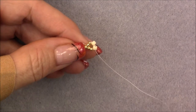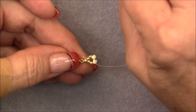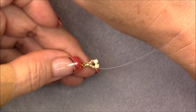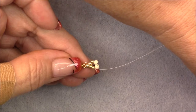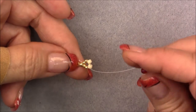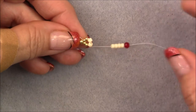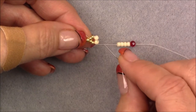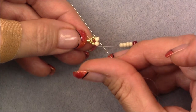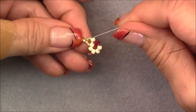We are going to begin the daisy chain now. Coming out of this 8-0 seed bead, we are going to pick up four of our petal beads — four 8-0s in the beige — and then pick up a crystal. You can do random color, lay out a pattern, or do all one color — it doesn't matter. Drop this down to your piece. Then coming out of this side of the 8-0, go between the two 8-0s toward the outside at a diagonal.